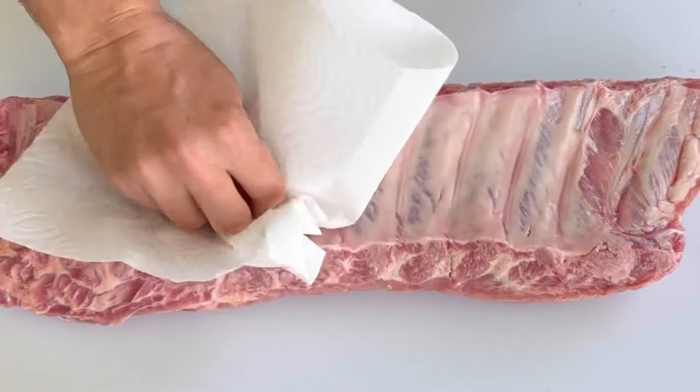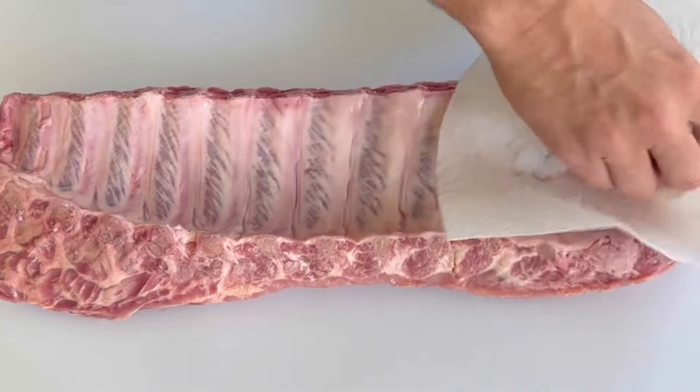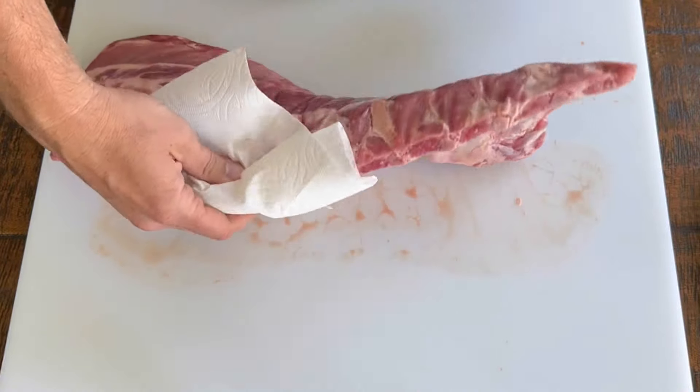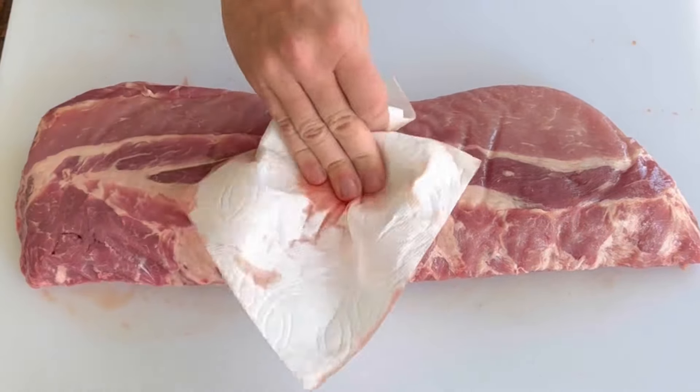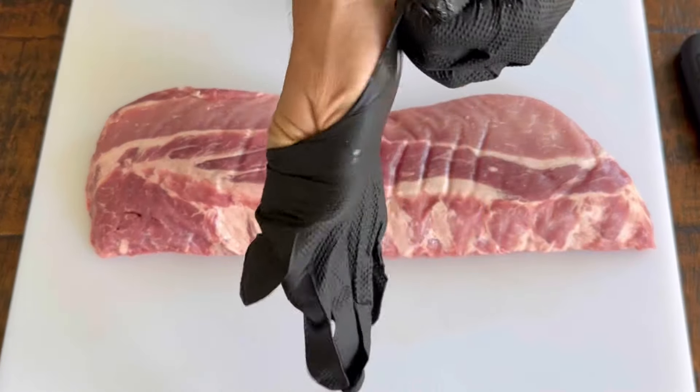I'm gonna start patting it dry. The reason I do that is it's going to be easier to work with, and I think it'll be easier to pull off the membrane — because that's the next part we're gonna do after we dry off both sides of this rack of ribs. Let's pull off the membrane.